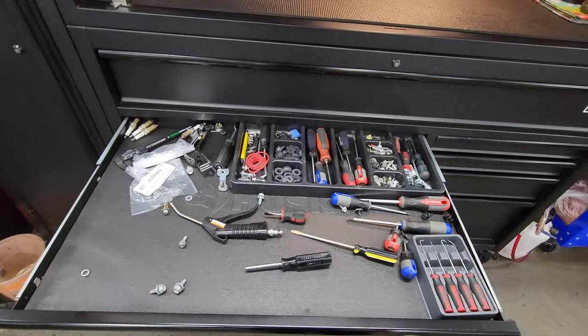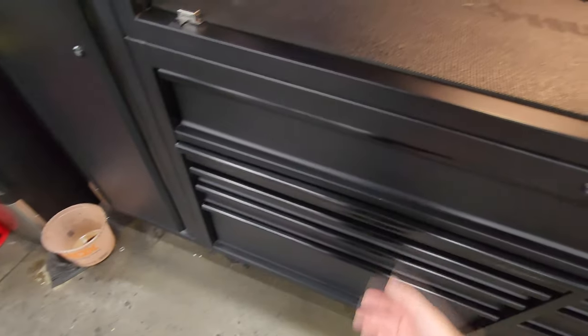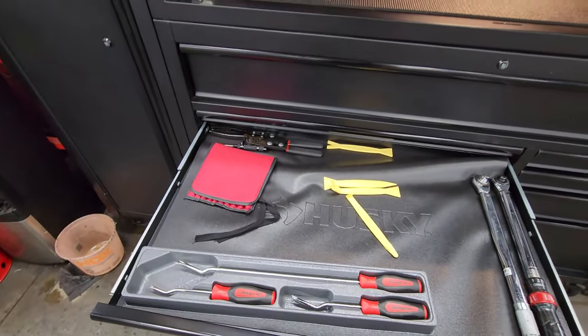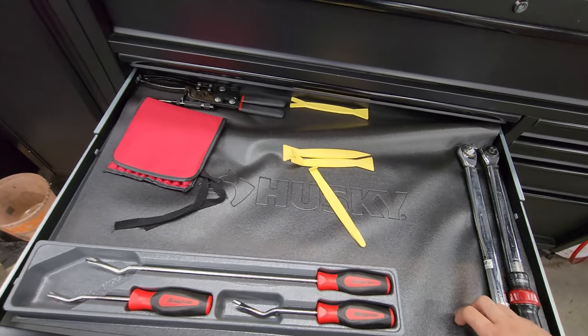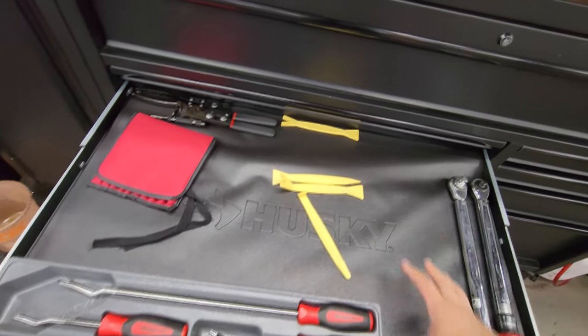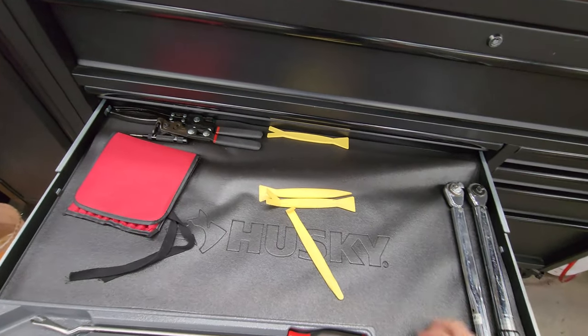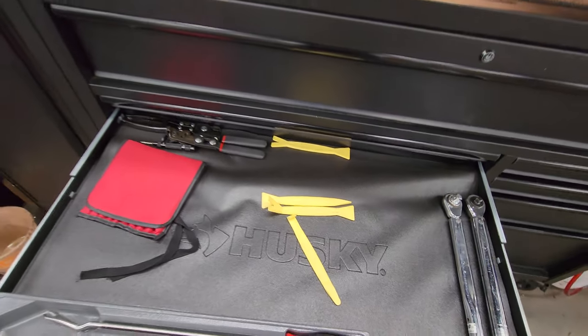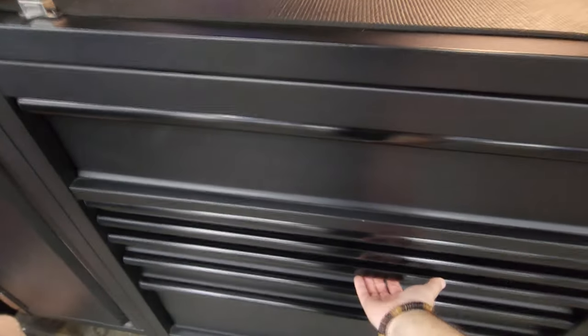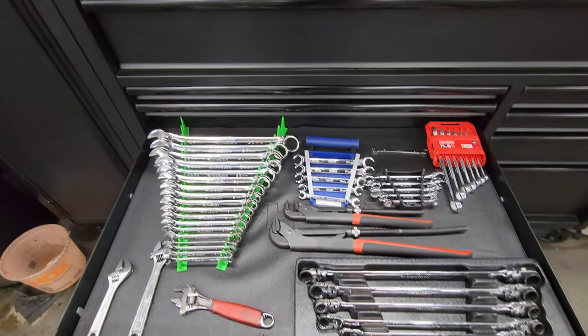You can see I'm still growing my collection of tools. Probably the biggest downside is that these liners keep moving around, but honestly I wouldn't consider that a deal breaker. Right here we have my wrench drawer.